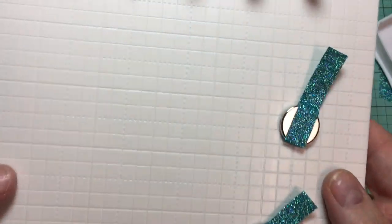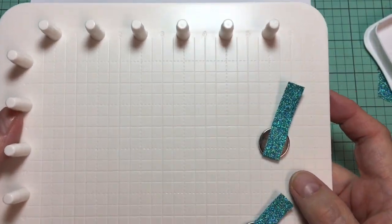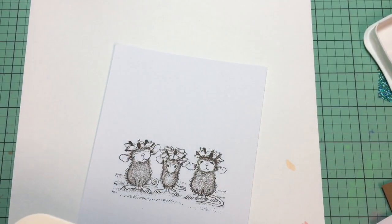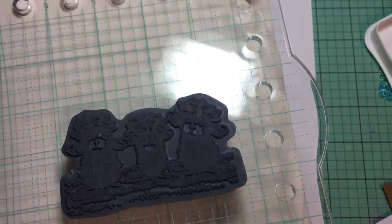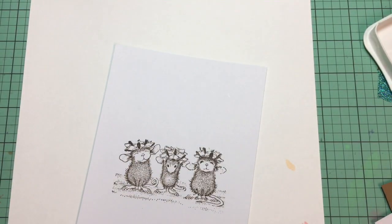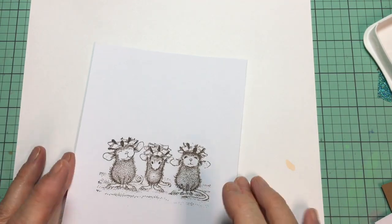There you are — my new We Are Memory Keepers stamp platform. I'm so excited to have it. I'll lay that together and when I get a minute I'll clean it all up and put everything back together.